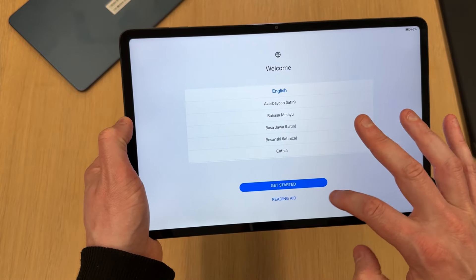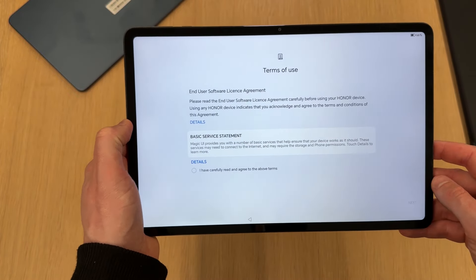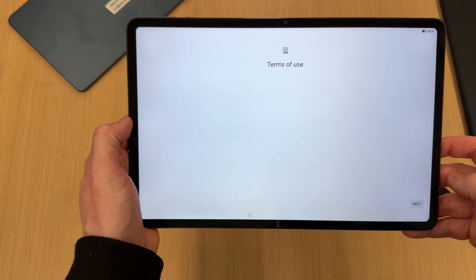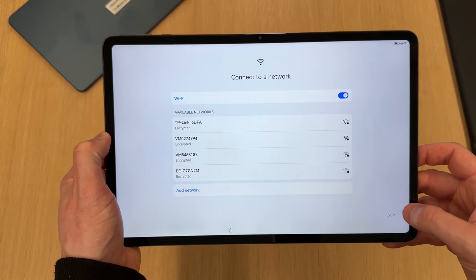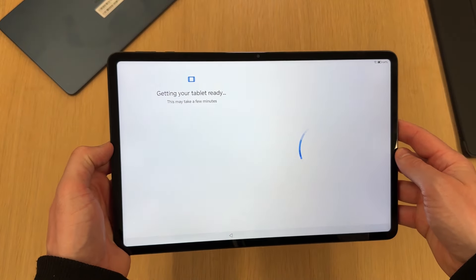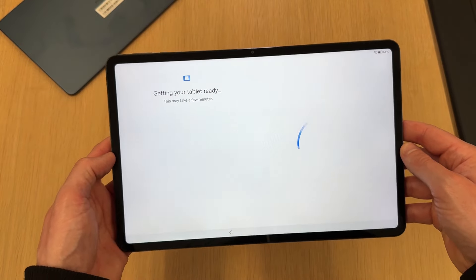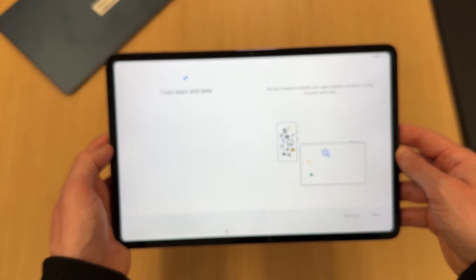I'll quickly go through the setup process — selecting English, United Kingdom, and accepting the terms. Then connecting to Wi-Fi, and it just takes a minute or two to get everything sorted.